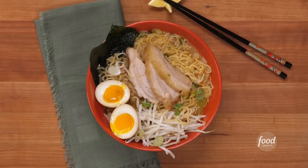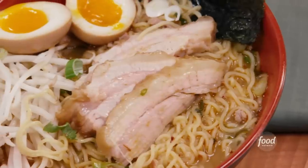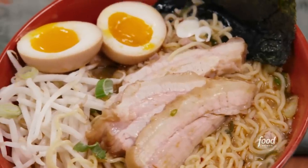Today I'm making a classic Japanese miso ramen with chashu pork belly. The Chinese may have invented ramen originally, but over the past century the Japanese have taken the dish, perfected it, and really popularized it around the world. Now it's time to show you how to make it in your kitchen. I'm Jet Tila, and this is Ready Jet Cook, where I show you how to make some of my favorite Asian dishes from pantry to plate. Let's get cooking.